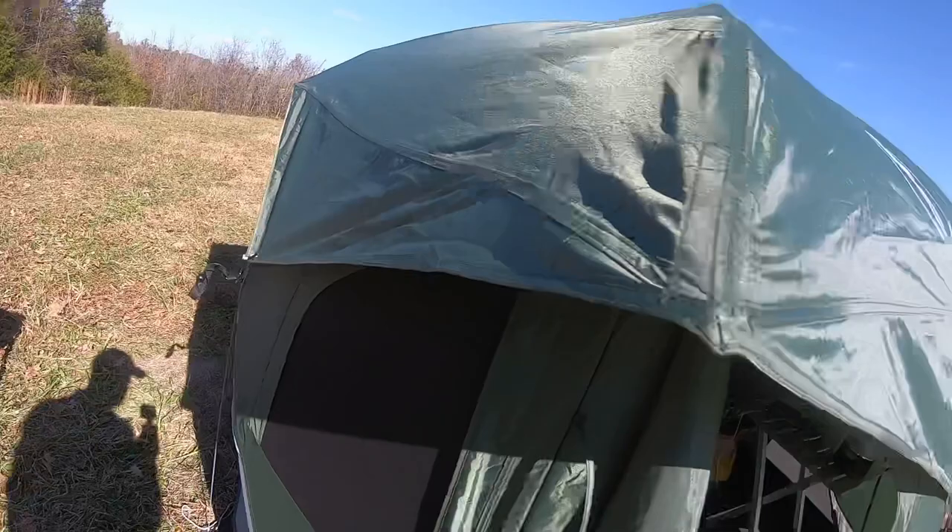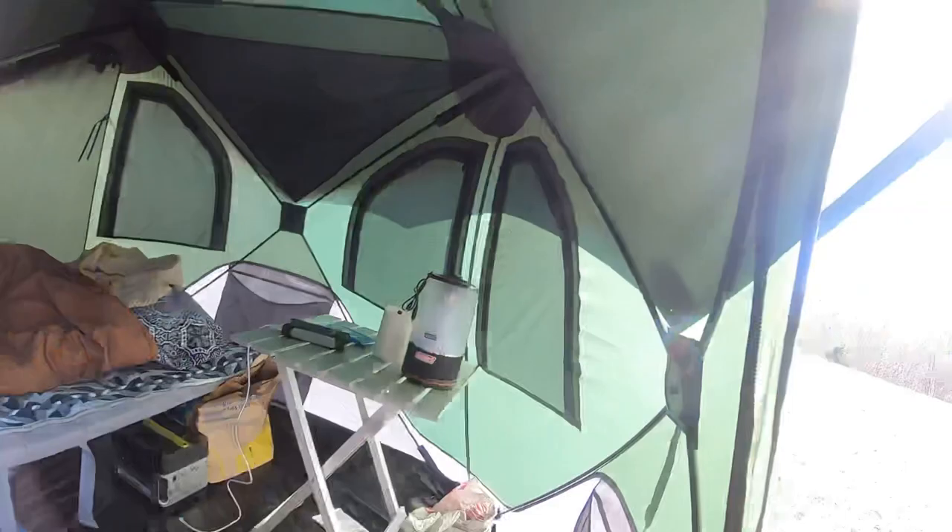This is the inside of the tent once it's set up. Like I said, there's plenty of room — plenty of room to stand in. One downside that I didn't like about this tent is the top part of the tent.